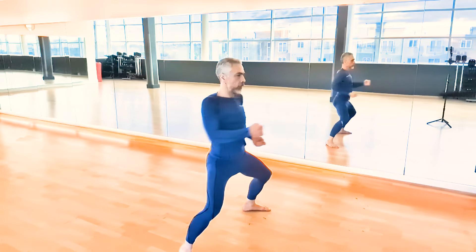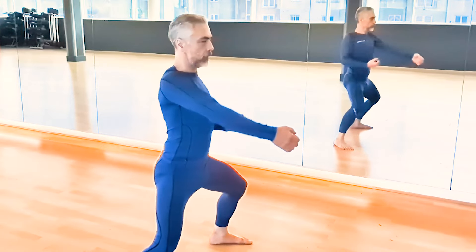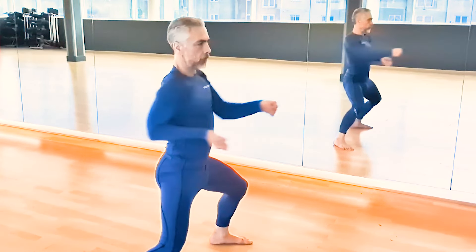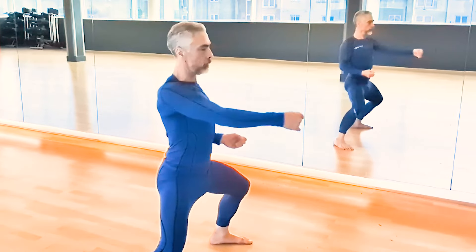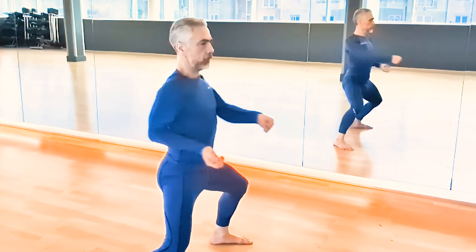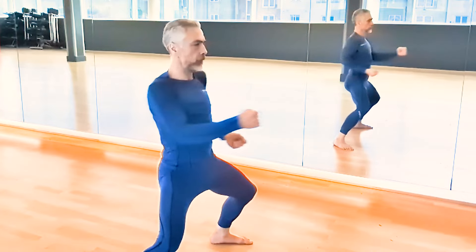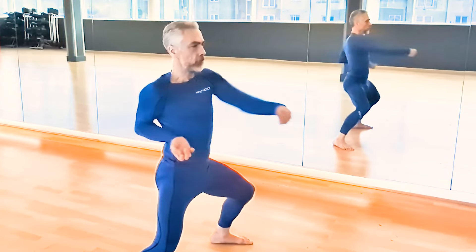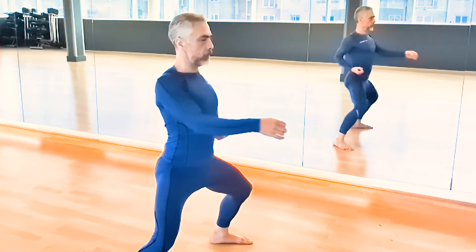Furthermore, I'm throwing the hip out — that transmits up the spine to the shoulder, which throws the hand out — but before the hand has reached its extension, I'm already pulling back. The shoulder is already pulling backwards before the hand extends to the end. The elbow and wrist are loose, relaxed — I'm throwing out whip strikes. When the shoulder is pulled back before the fist extends, this creates a powerful whip down the arm that stops the punch but creates a whip down to the wrist and fingers.